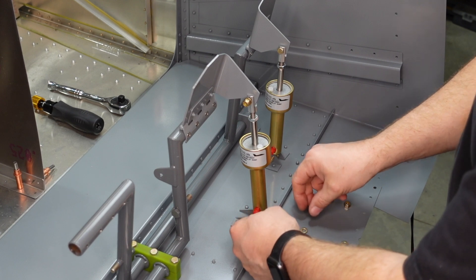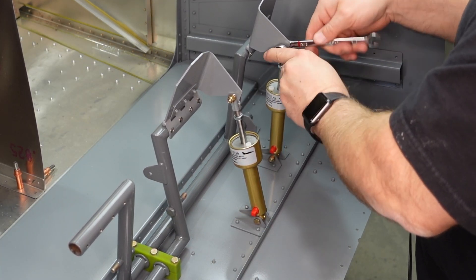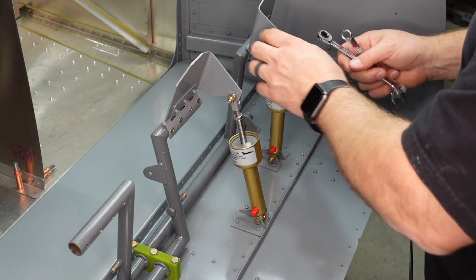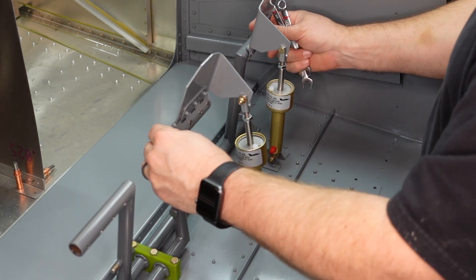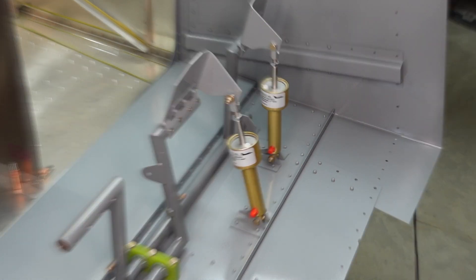Then we'll move on from here — just a final tighten up, just to snug these up. No need to get anything crazily torqued down, but everything was snugged up nice. You'll kind of learn over time how tight an AN bolt needs to be.